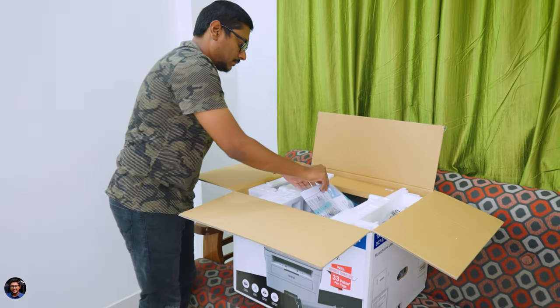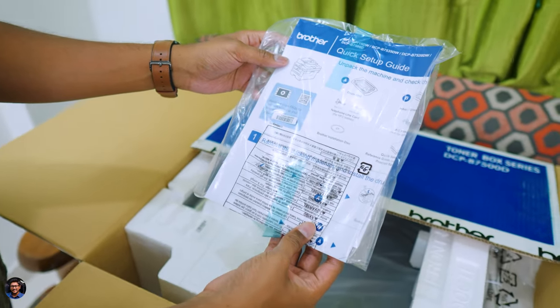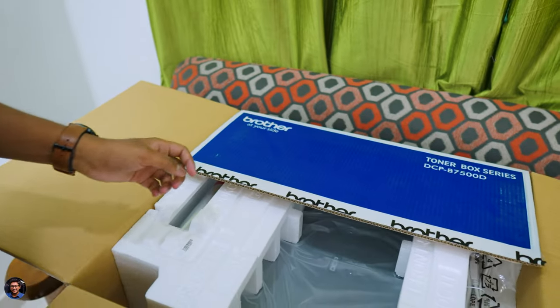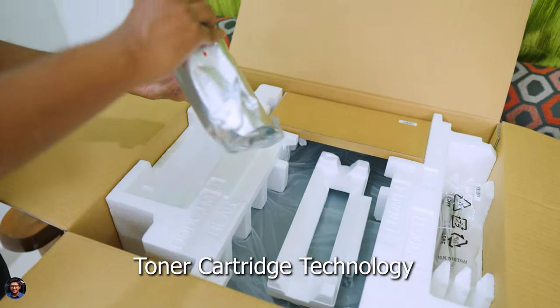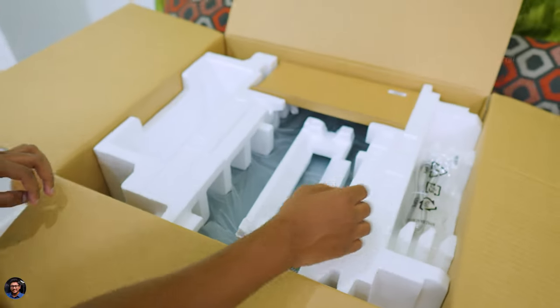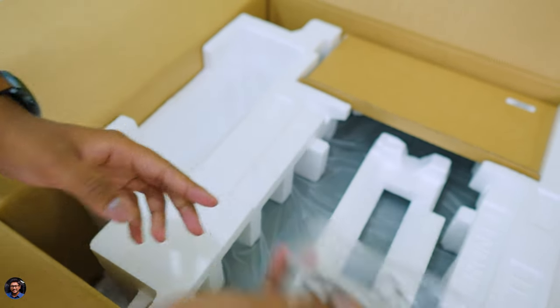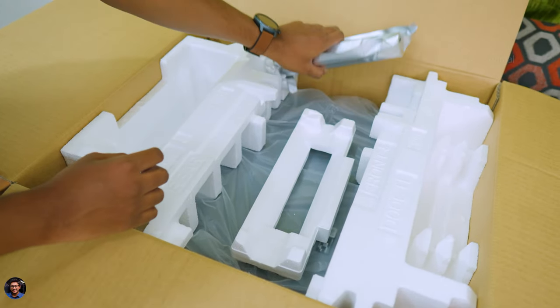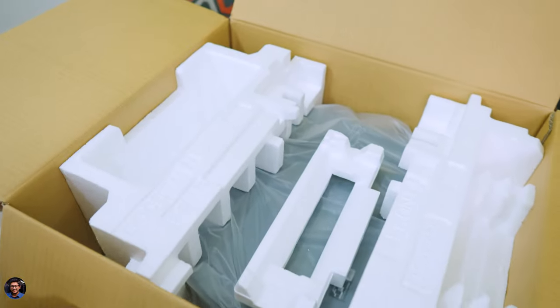As soon as you open it, we've got some accessories at the top, which includes paperwork — make sure to read this for complete info on the setup and installation process. This particular printer comes with their innovative toner cartridge technology where they've managed to separate the drum and the toner. That means in the future you'll only need to replace the toner frequently, and it's very cost effective with easy maintenance. You also get a USB cable to connect to your PC or laptop, and this is your main toner cartridge — a small tube that's very easy to install.